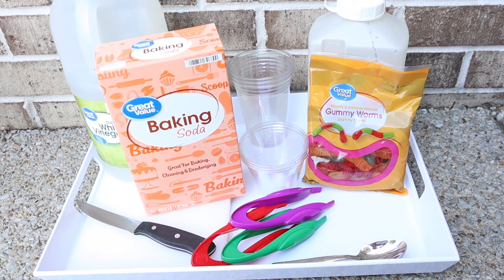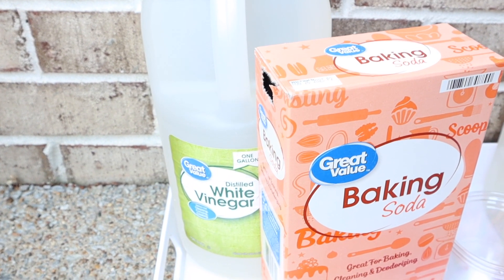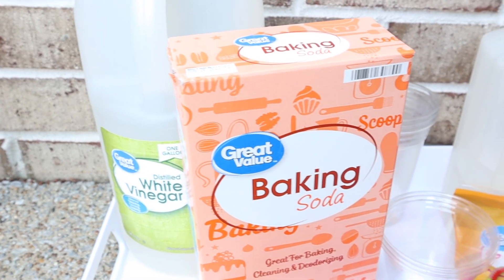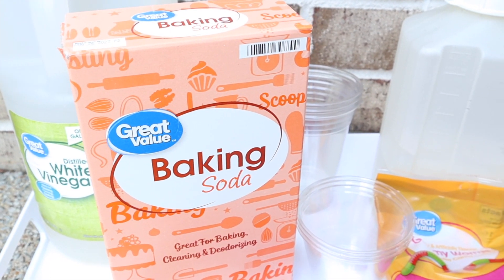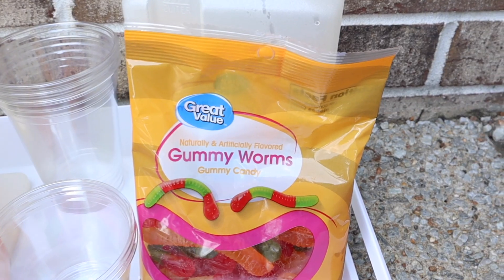Today we are making dancing frankenworms. To do this experiment, you will need some white vinegar, some baking soda, a couple of clear cups, a jug of water, and some gummy worms.